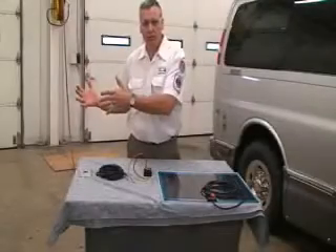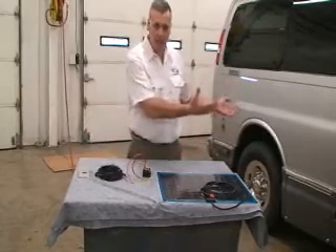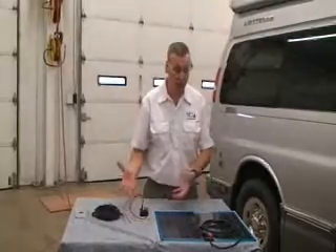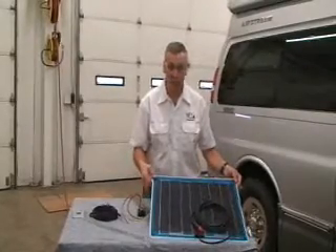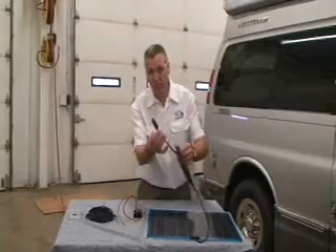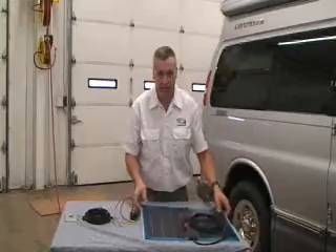Now we're moving over to an Avenue over here, and these are the components we're going to be reviewing and installing. This is our 20-watt solar panel — it's actually a Duralight. You can see that this comes with a cigarette plug on the end, but we're going to be taking that off. We're not going to be using that.